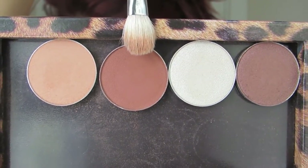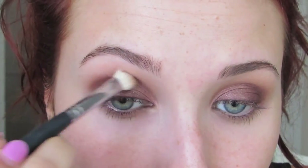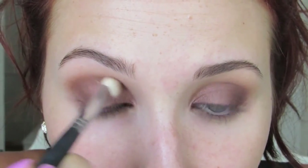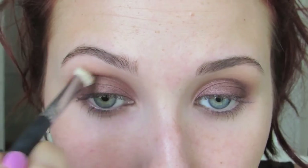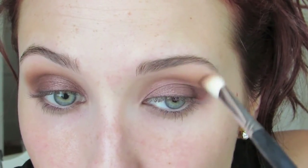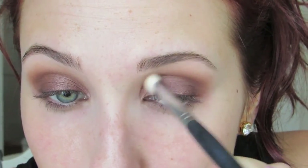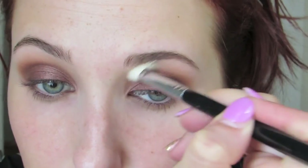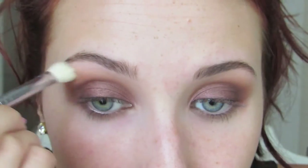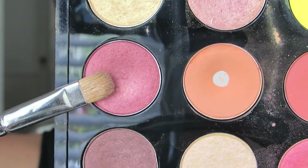Then I'm going to take another Makeup Geek eyeshadow in Cocoa Bear. It's similar to MAC's Brown Script, but I think I like it even better. Her eyeshadows have so much pigment and they are so easy to blend. I'm going to start on the outer corner of my eye, really working this into the crease, but I'm going to bring it into the inner corner as well because this isn't a cat eye look — this is a very blown out, smokey eye. You want that color to go just as much upward as you do outward, all the way into the inner corner when you don't have tons of product on your brush.